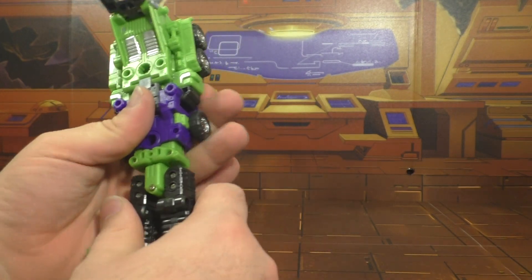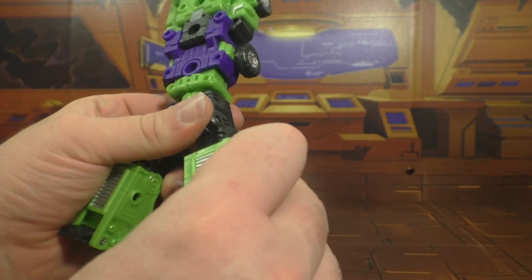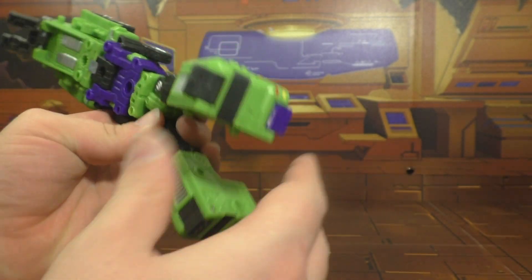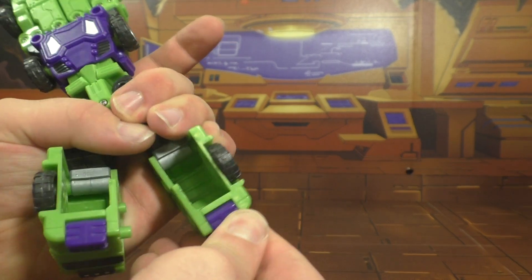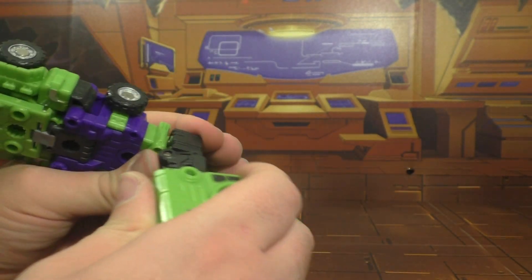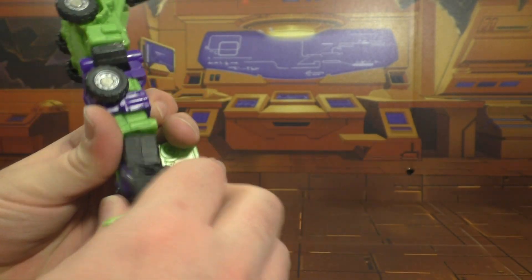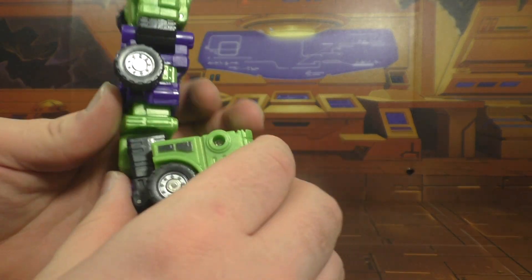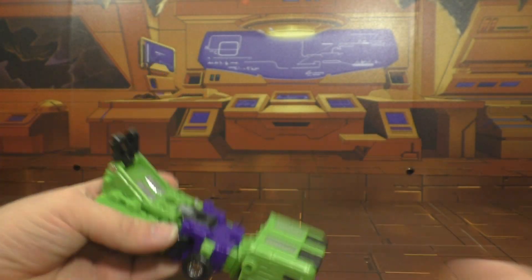Then rotate the waist around, rotate the leg around, then rotate the foot around like so. Flip these pieces up — these pieces here will come up like so. Then collapse this up like so, so it just bends here, then bend it here, collapse it all the way down, tab those in, and there you have the truck.